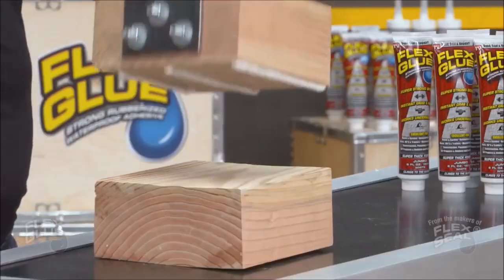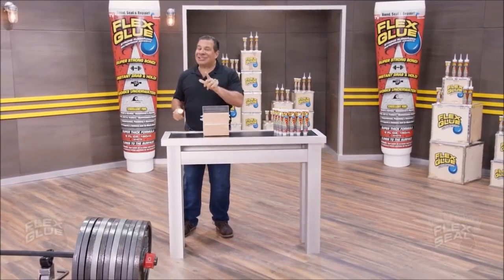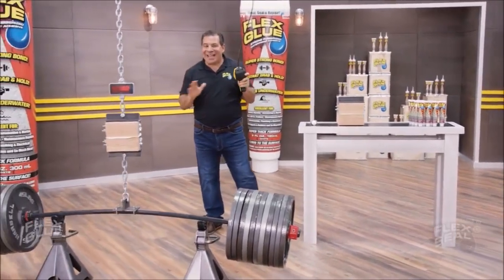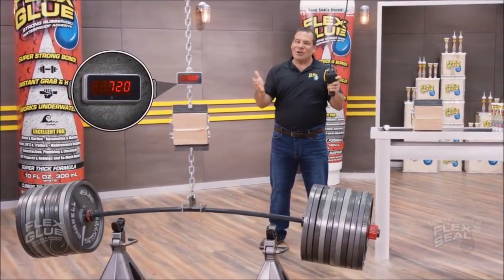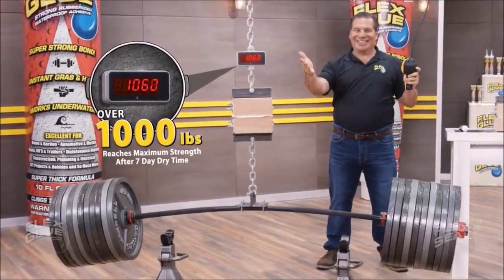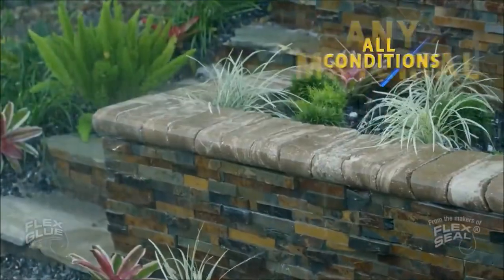Not only does Flex Glue have amazing instant grab, but it actually gets stronger over time. And once it reaches maximum strength, Flex Glue can easily lift over a thousand pounds. Indoor and outdoor projects, virtually any material in all conditions.